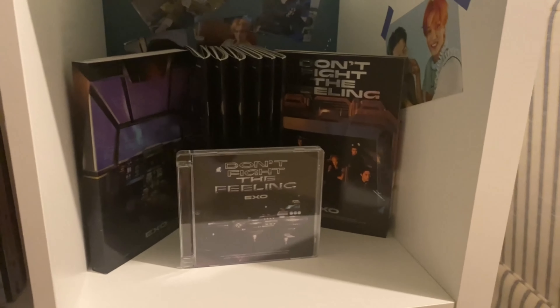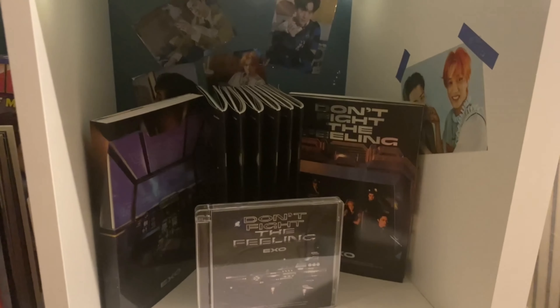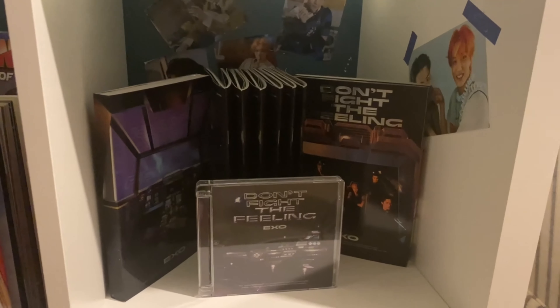Don't Fight the Feeling has its own cubby because we have a lot of copies of it. Neither of us super loves that album — it's just the first comeback we were around for so it has that special meaning for us.